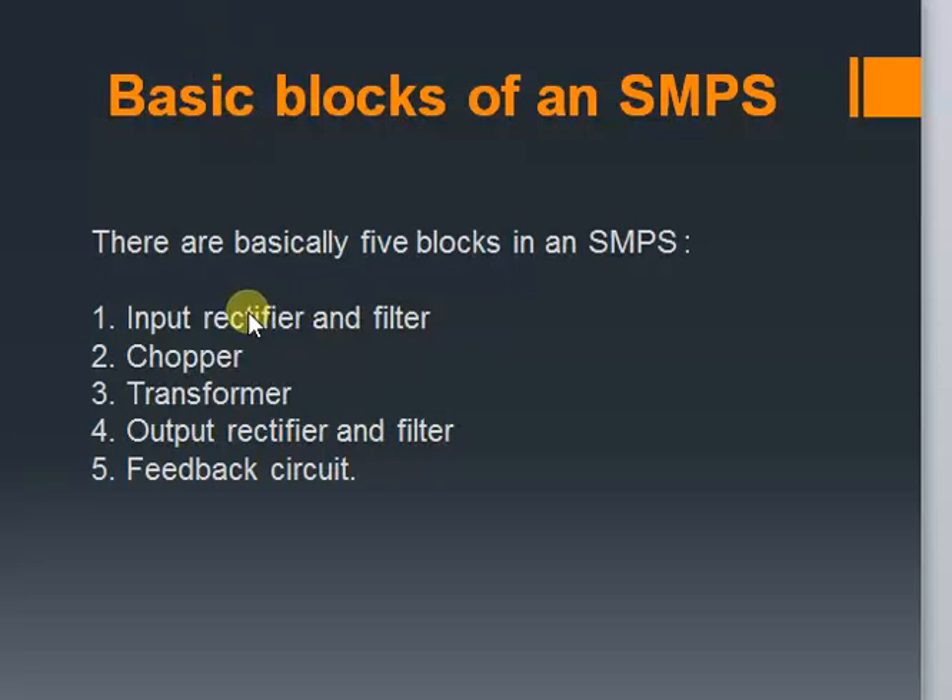There are five basic blocks in an SMPS. The first one is the Input Rectifier and Filter. This block rectifies the incoming AC from the mains and converts it to DC. The second block is a Chopper, which converts the DC signal into a pulsating DC wave. This wave goes to the third block, a transformer, which steps down the voltage to the required level. This is then applied to the output rectifying unit, which is filtered to obtain a constant DC output voltage. The feedback circuit helps to maintain the output voltage to a desired value.